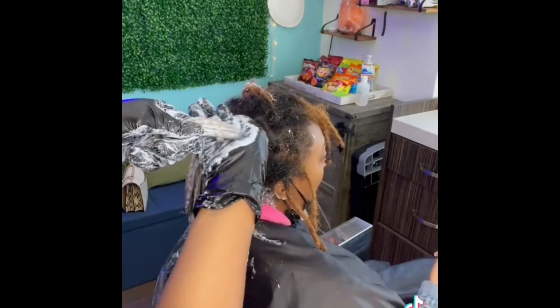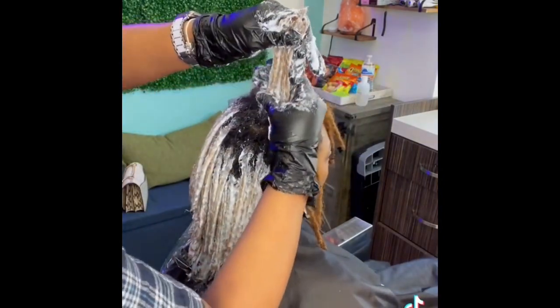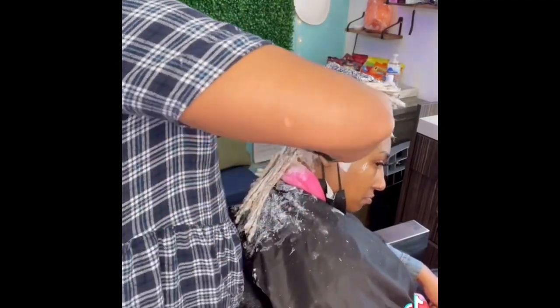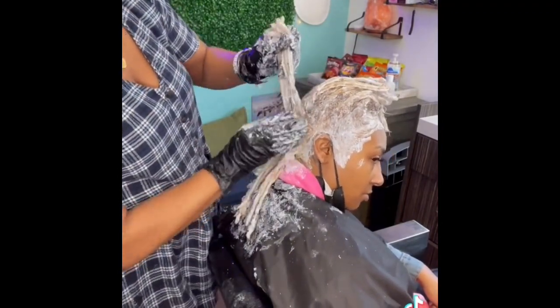For the rest of her hair I'm using 20 volume. I start with the lock part first because it's the strongest, then I hit the root. I go in and make sure I apply the lightener everywhere so she doesn't have black spots.